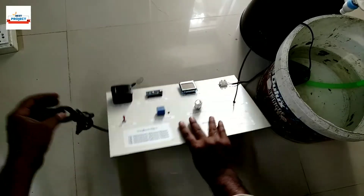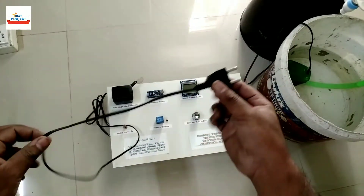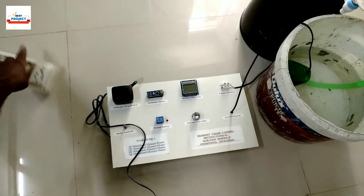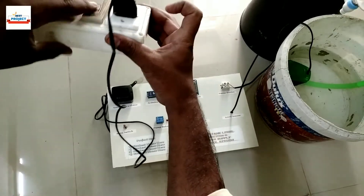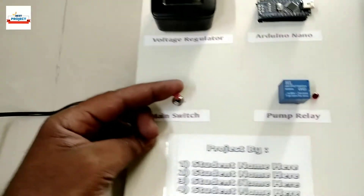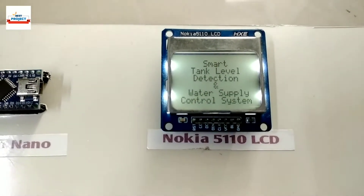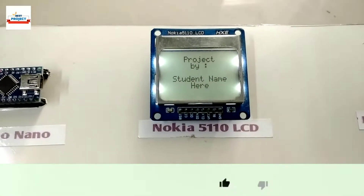To run the system we will need to provide 230 volts supply; for this we will use this extension board. Let us turn on the system — the project name is appearing on the screen. If you buy the setup, your name will be on the screen.